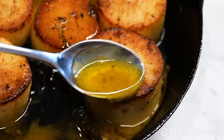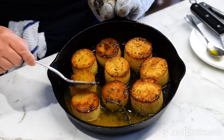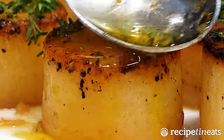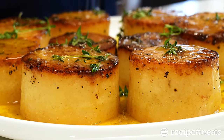Baste halfway through, then again at the end. By this time, there will be hardly any stock left, just mostly butter. Transfer to a serving platter, sprinkle with fresh thyme, pour all the butter, and sprinkle with a little sea salt flakes if you want.